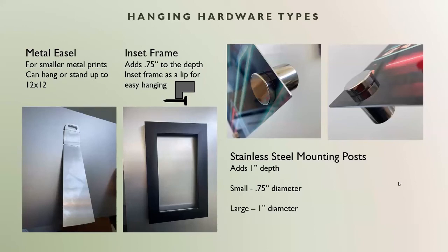So these are the three types of hanging hardware we have available. All of them are pretty good in and of themselves, but it depends on what purpose you want them to serve and also the depth you're looking for. The mounting posts have a one-inch depth, the inset frame has a 0.75-inch depth, and the metal easel is pretty flush to the wall if you're hanging it.